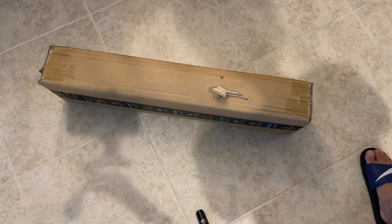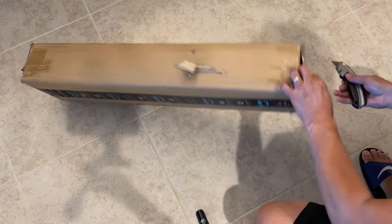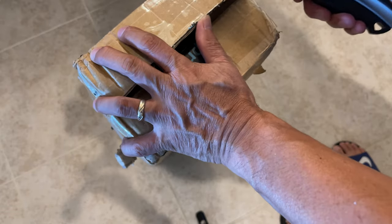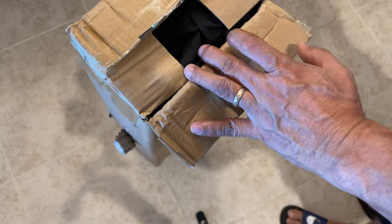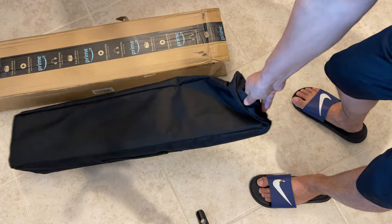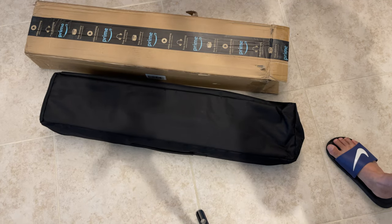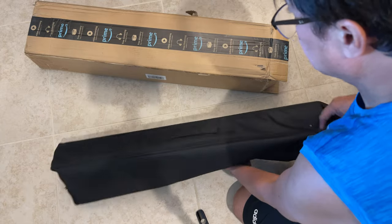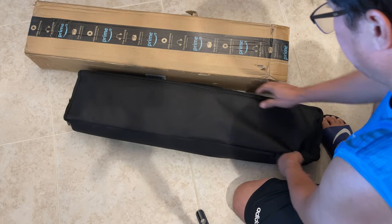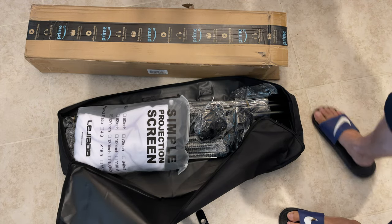I bought a projector screen from Amazon. This is one of the generic projector screens — there's just a ton of them on Amazon. I chose the one with a carrying bag, that is 120 inches, and has a stand so I don't have to worry about mounting. I used to have one before, but now I decided to buy one with a mounting frame so I can mount it anywhere, including when we're out camping, in the backyard, or even inside.